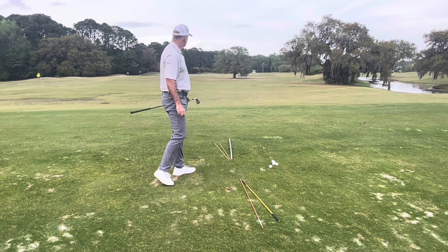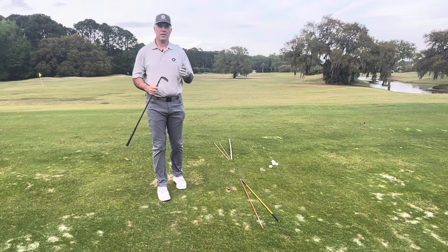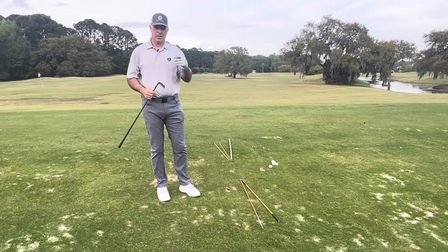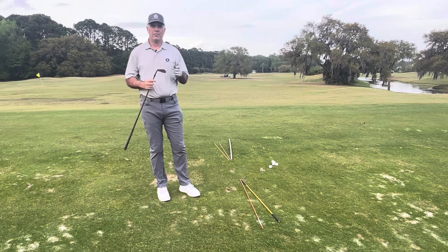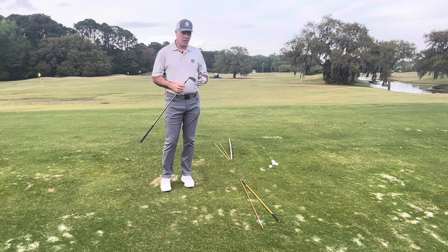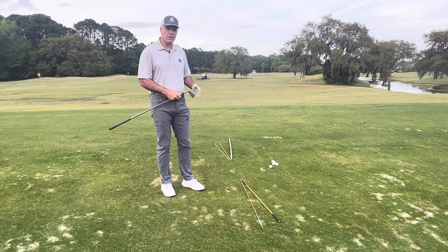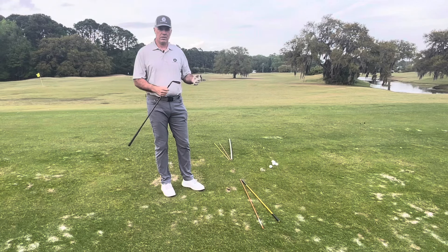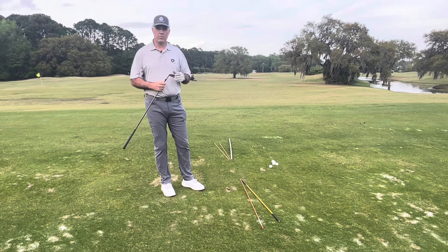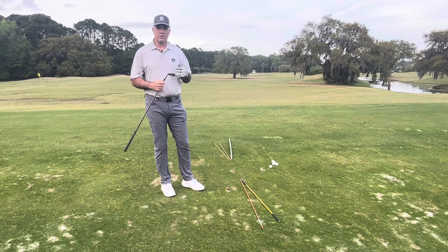And that one goes about five to seven yards left to right. Keep in mind, fades have a tendency to go a little bit higher and draws have a tendency to go a little bit lower, so you might have to modify your distances to accommodate that. I hope this helps you understand draws and fades better, and gives you an illustration of what you can do with some sticks and lines so you can practice this, learn how to hit these shots, get to those tucked pins, and have a lot of fun in the process.